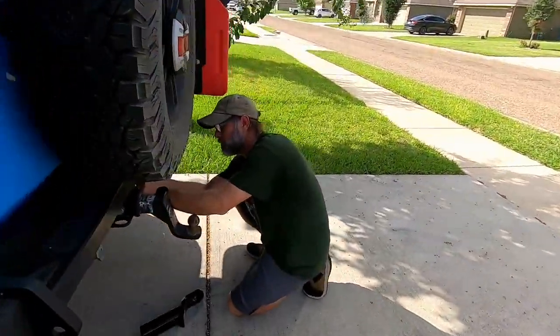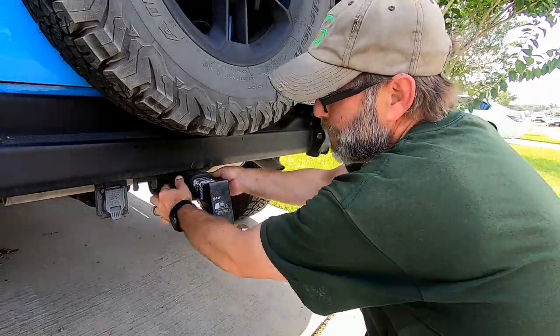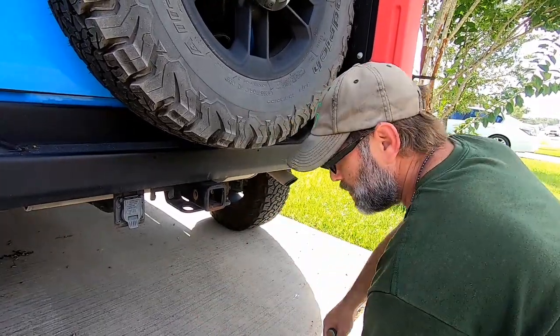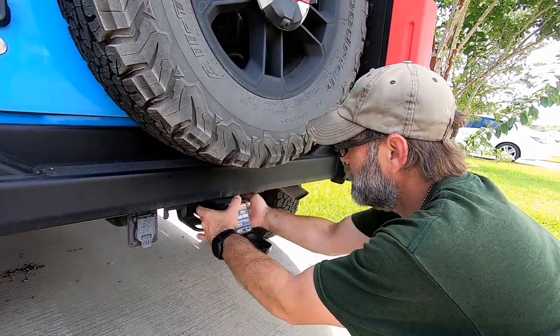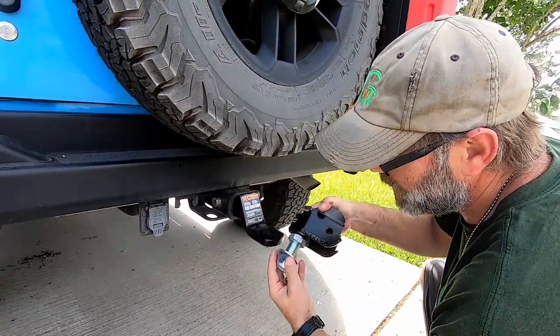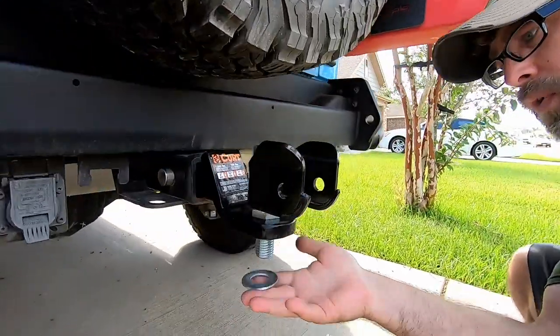Now we're going to take our receiver — keep in mind this does not come with the Max Coupler — we're going to install that on the Jeep and attach the yoke. Before installing your yoke assembly and hitch, remove any existing hitches you already have. For this part of the installation you'll definitely need a pipe wrench handy. Install your receiver just like any other receiver — we actually have a lock on this one. Then the yoke assembly goes in next.